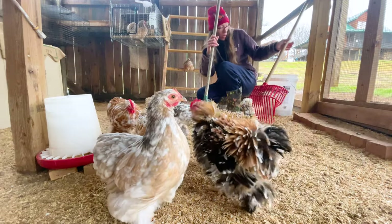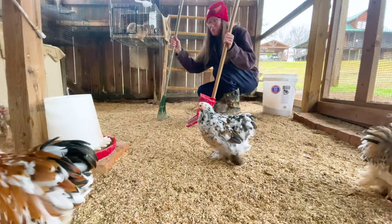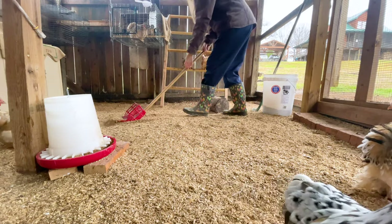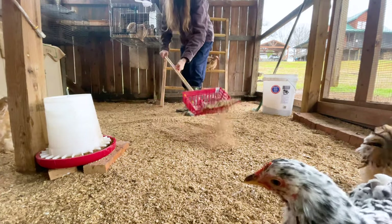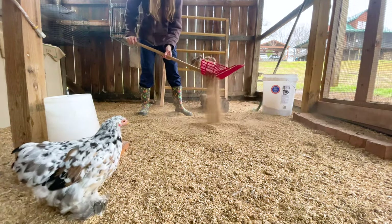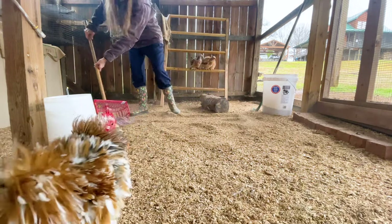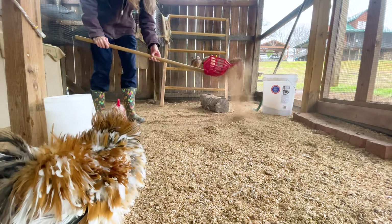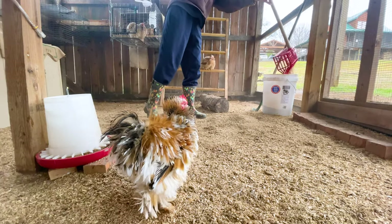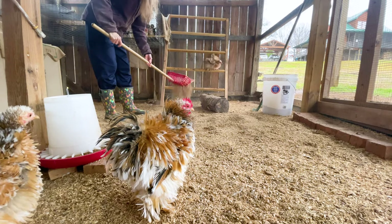We're going to try this out and see if it works. I brought a bucket in here to scoop it into and a rake if I need to push some material in. It scoops up pretty easily without a rake — basically it sifts, keeping the larger pieces in the little bucket part. It's very easy to do. I think it's going to work really good. It picks up feathers too.